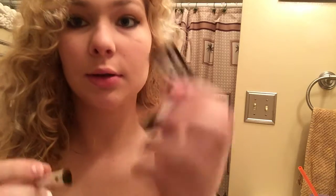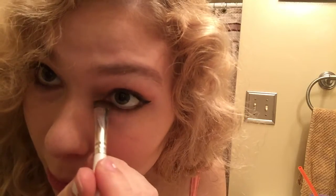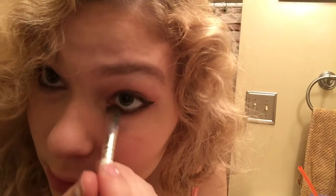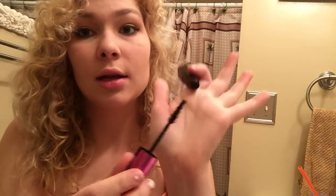Now we are going to take the flat eyeshadow brush and take this shade again and put it underneath the eyes. I probably should have done this before the eyeliner, but what are you going to do? We are going to take my favorite mascara, and that is the L'Oreal Voluminous Black Angel Miss Manga Extra Black Norintense 386. Love the wand on it, it's just beautiful.